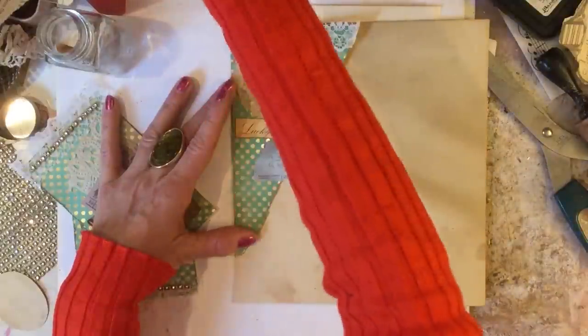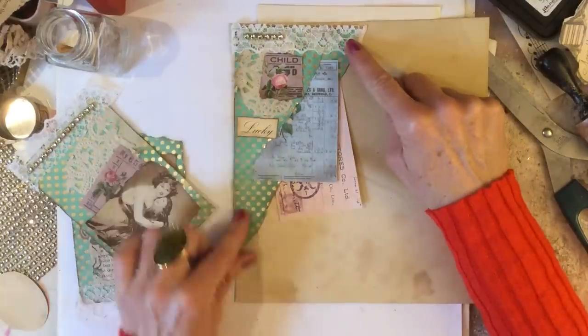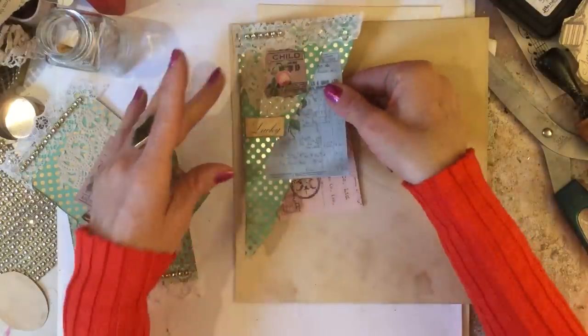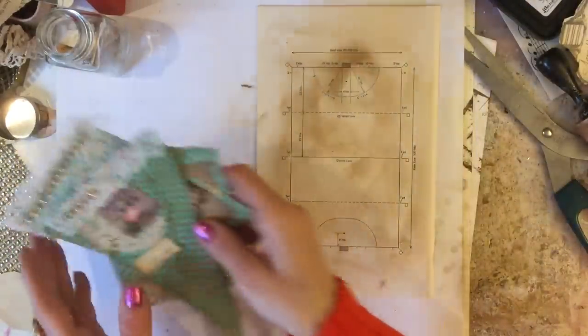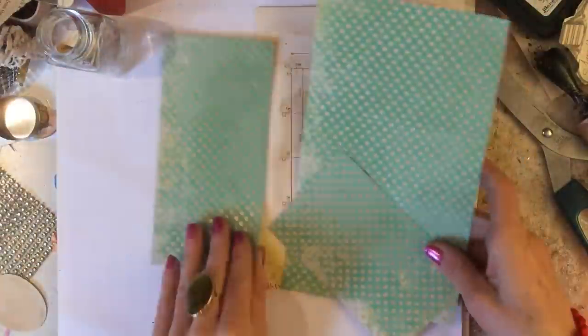Just to demonstrate how that would work on your page, you would glue it down on the two sides like that. Okay, so that's what we've made so far. I'm just going to put them to one side, and then we've got three pieces which we have left.